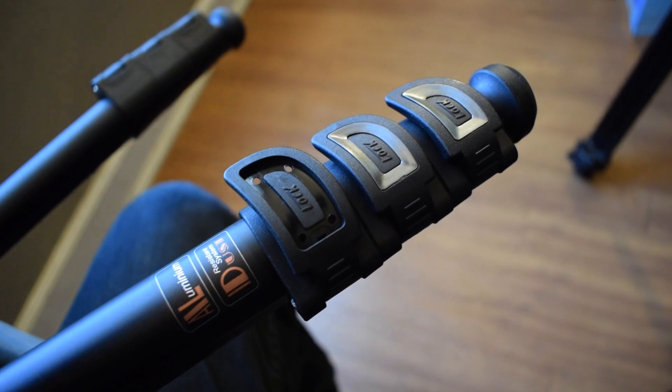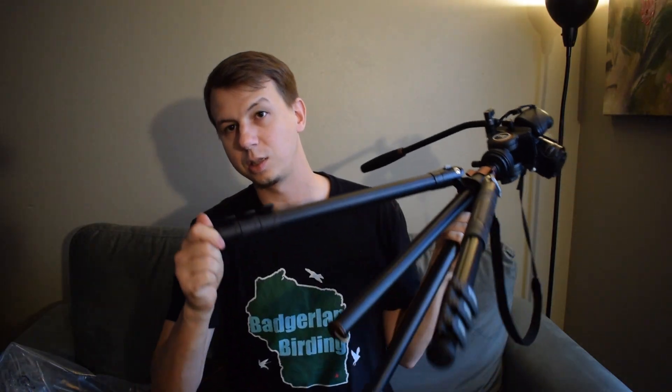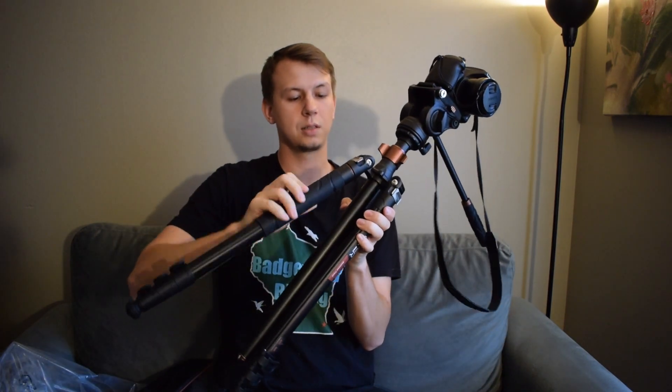I like these leg locks — you open them up and the legs extend as long as you want, getting pretty high when fully extended. The rubber feet on the bottom are nice; you can screw them on and off and replace them with metal feet. I did end up losing one rubber foot — I think it became loose over time from setting the tripod down unevenly. These legs can also come off because you can convert it into a monopod, though I heard from others that it takes Allen wrenches and a bit of time, so don't expect an immediate conversion.